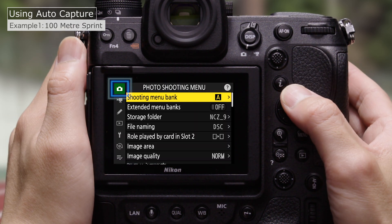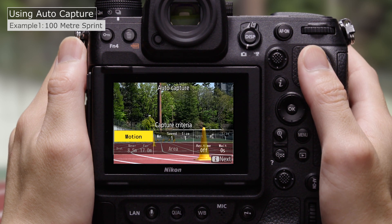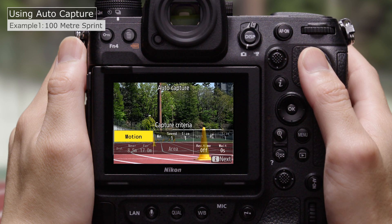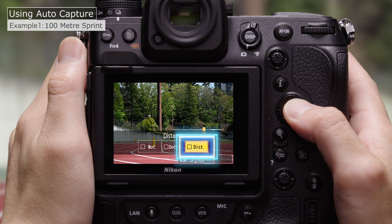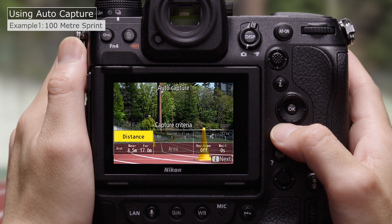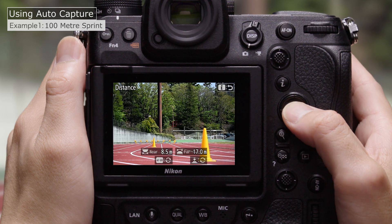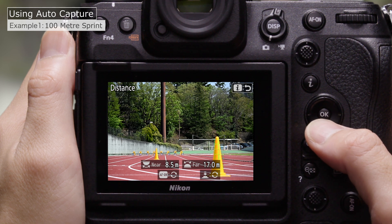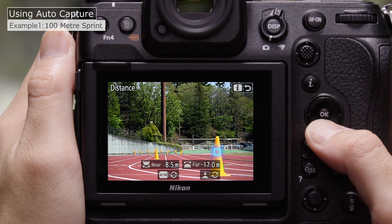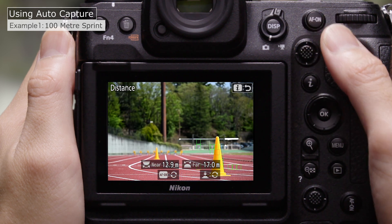Go to AutoCapture in the photo shooting menu and select Start. Choose an AutoCapture trigger mode — here we'll choose Distance. Choose a range of distances for AutoCapture. Position the focus point target over objects at the desired distances. You can use objects you've placed there yourself if you like. And choose distances for Near and Far.